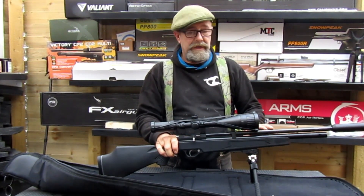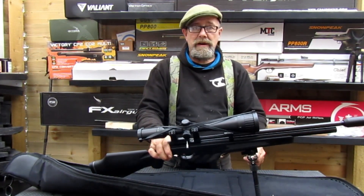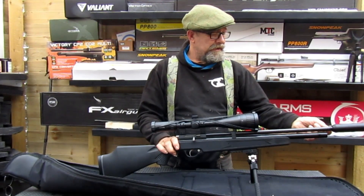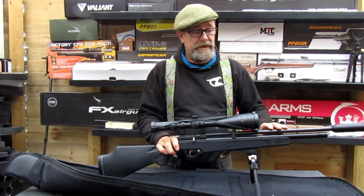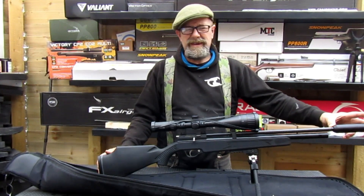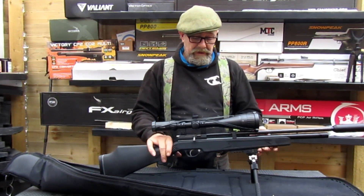It's a Snowpeak PR900 and this is the Gen 2, so this one's regulated. The other ones are not quite as accurate, but these for what you're paying — if you're looking for a very nice budget gun, you can't really go wrong. It compares with a lot of rifles that cost more, sort of sub-600. I couldn't resist putting a nice fat carbon fibre shroud on it. That's on a 19-inch or 480mm barrel. This is .177 — the overall length with the moderator is 102cm or 1020mm, about 42 inches. So it's not overly long and it's really light, surprisingly light in the synthetic stock.